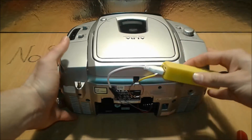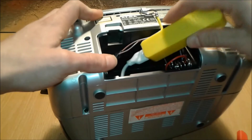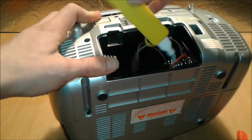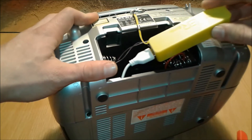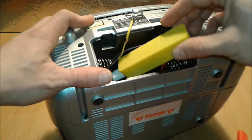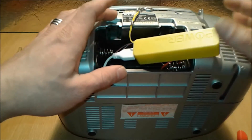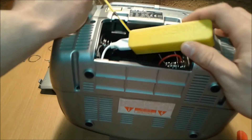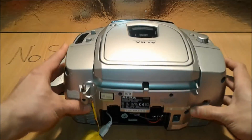You can slide the power bank right in — but the connector is too big to fit inside the case. We need to find a 90-degree USB adapter to fit it neatly inside. In the meanwhile, we're just going to attach it on the outside so it's visible.